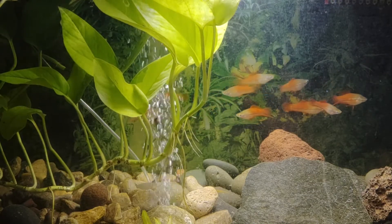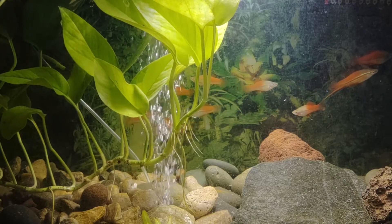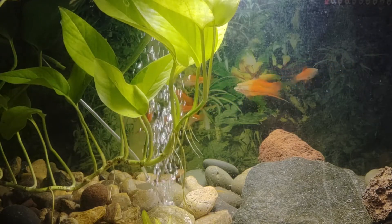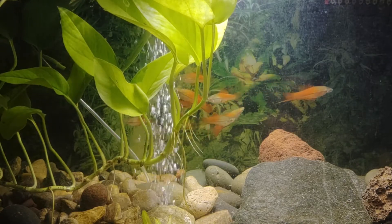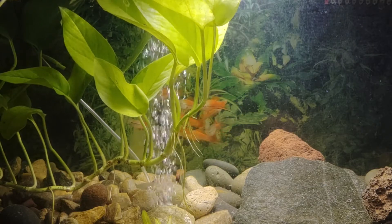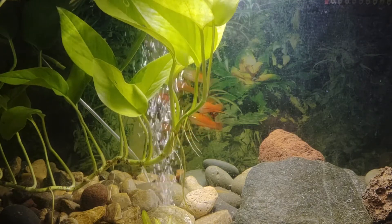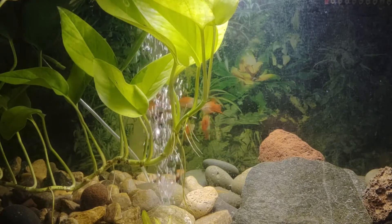Swordtails are freshwater fish native to Mexico and northern Central America. They are related to platys and mollies. Platys, mollies, and swordtails give birth to baby fish and do not lay eggs.